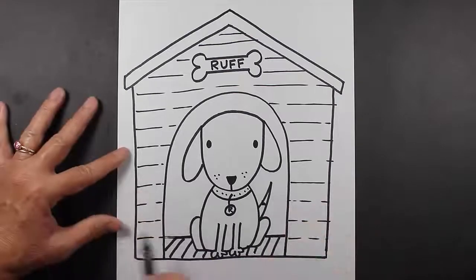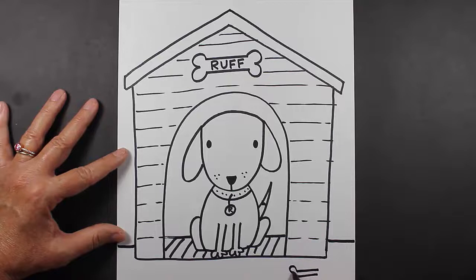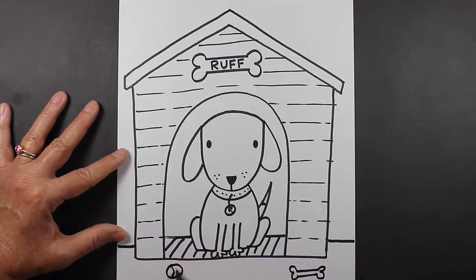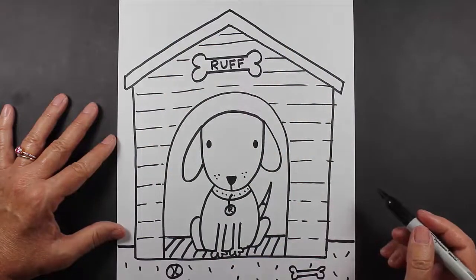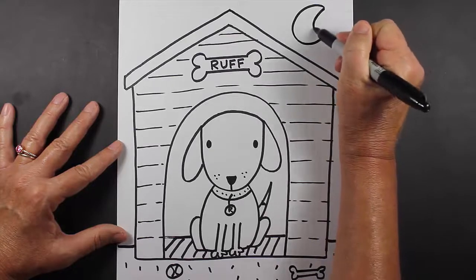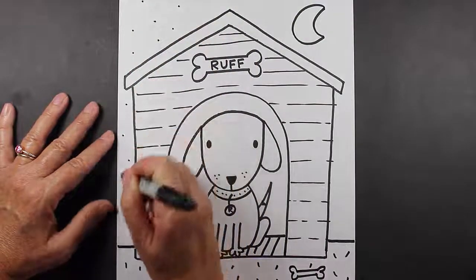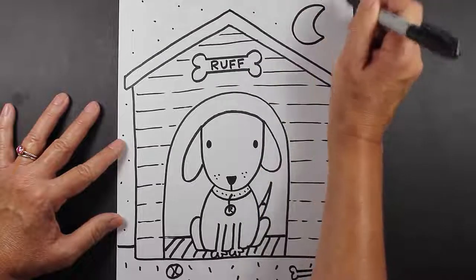If you'd like to put your doghouse onto some grass, just make a line here and a line here. If you want to give your dog a toy, a bone, or a treat, you can make it down here — maybe even a little ball for him to play with. Then if you'd like to make some lines that represent grass, that's always a good idea. Here in the background you can put a sun or a moon — I think I'll put a moon, which is a capital letter C closed up. And then we can even put some stars around our moon in our sky. That's actually a really cute idea.